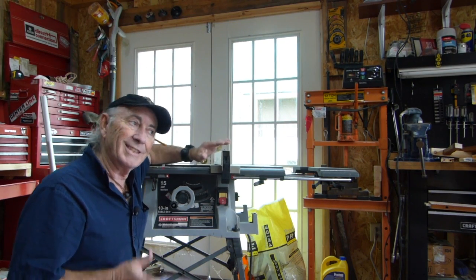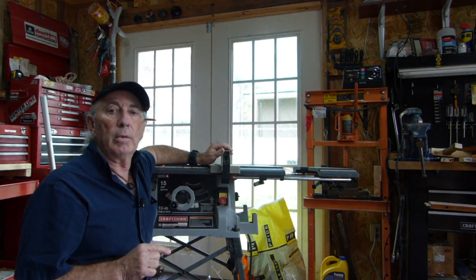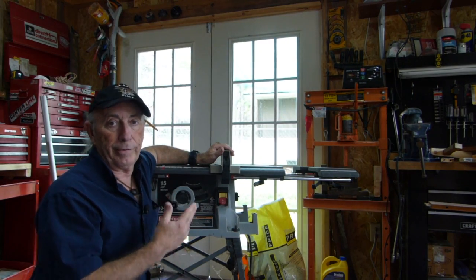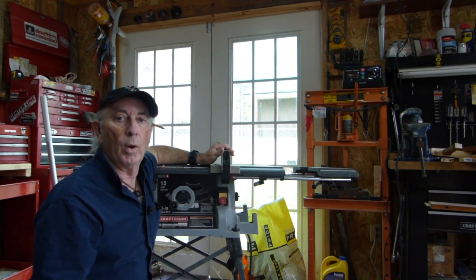What I want to cover today is to talk about the problem and a couple of options, and then show you the crosscut sled that I actually ended up making for this saw that will work with this saw.